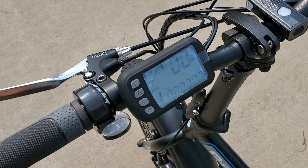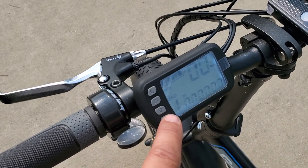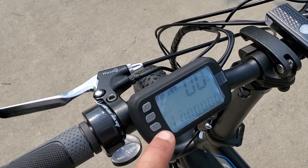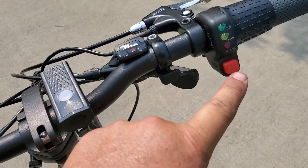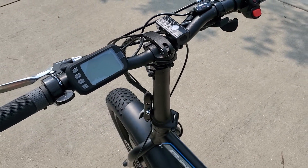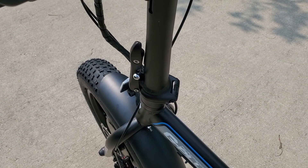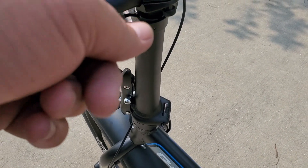This has cruise control — just tap the button once you get up to whatever speed you want. We have brake interrupters on both sides for the front and rear. Power on and off — just hold and turn. The handlebars fold down and twist when you want to fold this bad boy up.